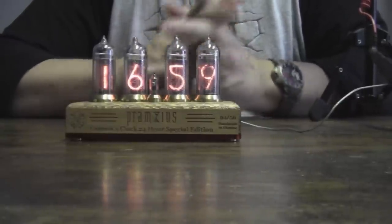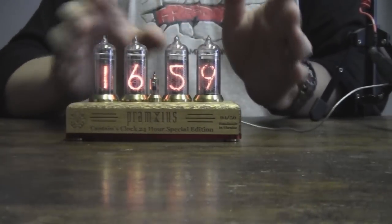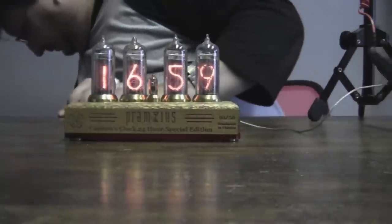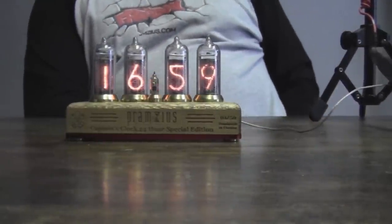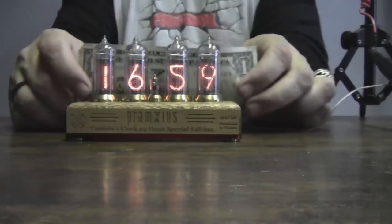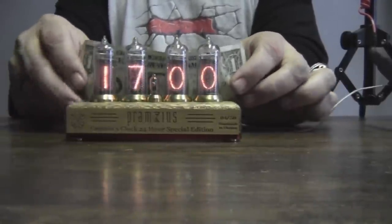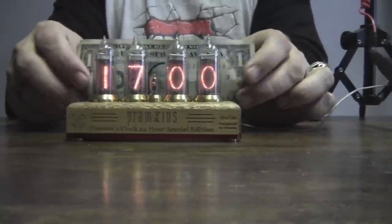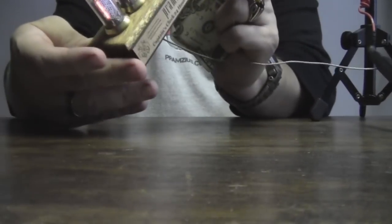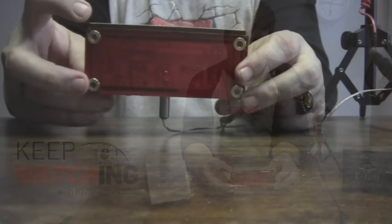This is the latest Nixie clock. We are working on some other options — we may be doing some that have more tubes, maybe a six-tube clock. We're also looking at other configurations for the base. As a size comparison — using a dollar bill — it's not a really big clock. Most Nixie tube clocks aren't that big, because if you make the base too big it overshadows the tubes themselves. This one has a hardwood base — one solid piece of beautiful wood — and again you've got that opaque red bottom so you can see the circuit board for the tubes.